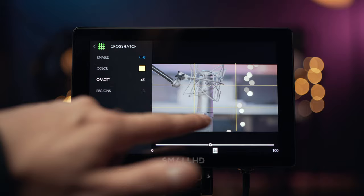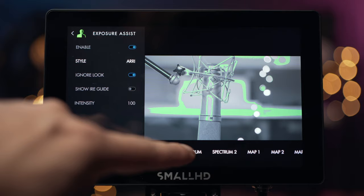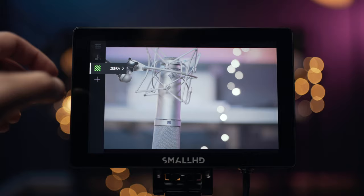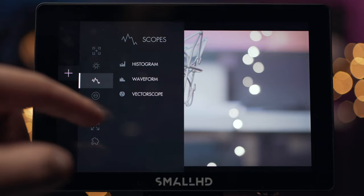The other tool I like to use is exposure assist. This is set at Aori or however you say it, but you can change it to spectrum, which is what I've got it on. I like to have it as ignore look. You can also show the IRE scale and change where that guide is — down the bottom, in the middle, on the side. You can change the intensity as well. You can also add zebras and change your max IRE.